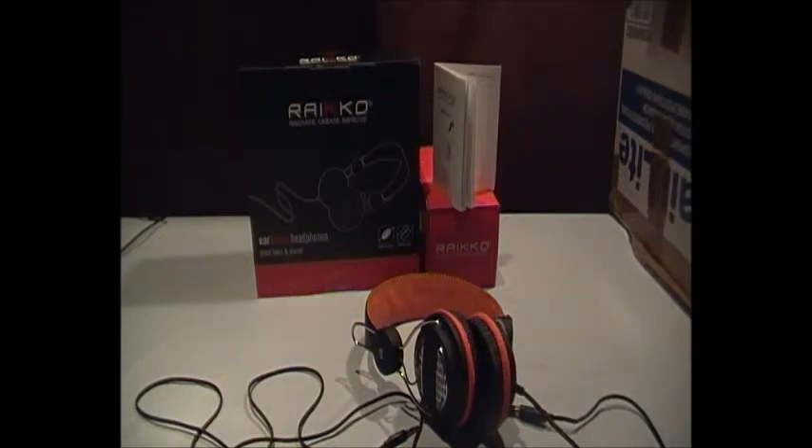So that was a quick review of the Ryko headphones I bought. If you like this review, please subscribe — it helps me a lot. Please don't forget to comment, rate, and subscribe. Thanks a lot for watching guys, I'll see you in the next video — see ya!